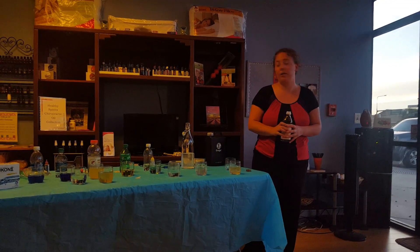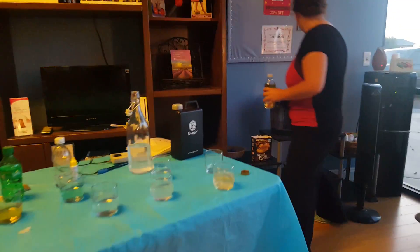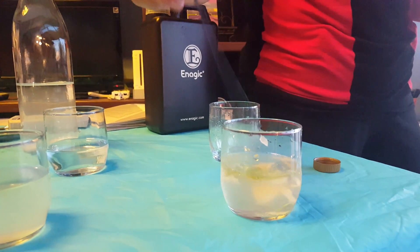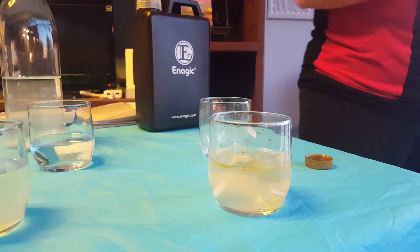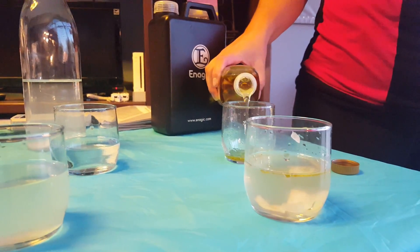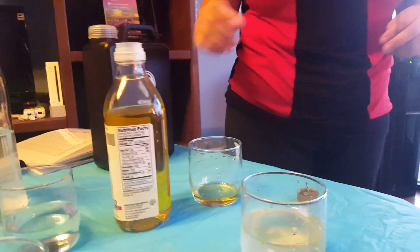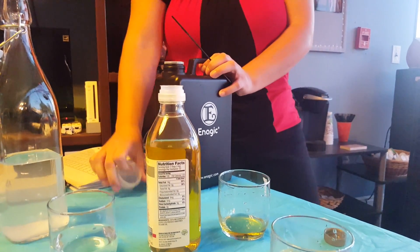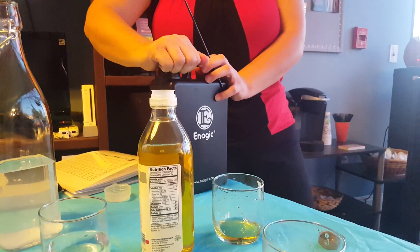Oil and water don't separate, right? Does it stay together? It floats. Every eighth grader knows that, right? So an additional feature of our 11.5 water is that it's a degreaser.